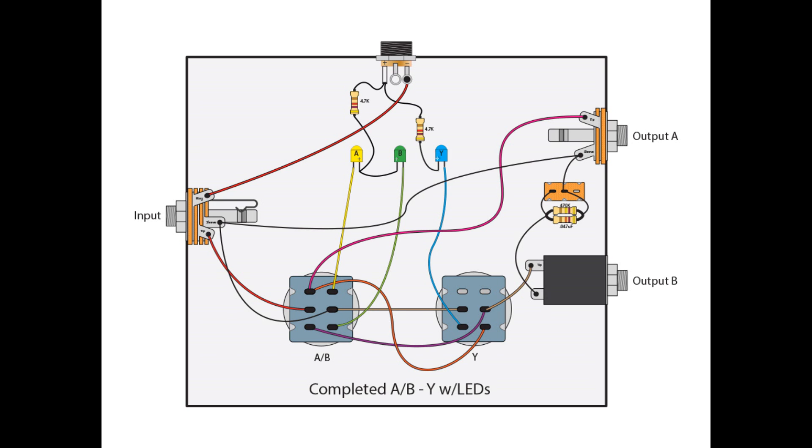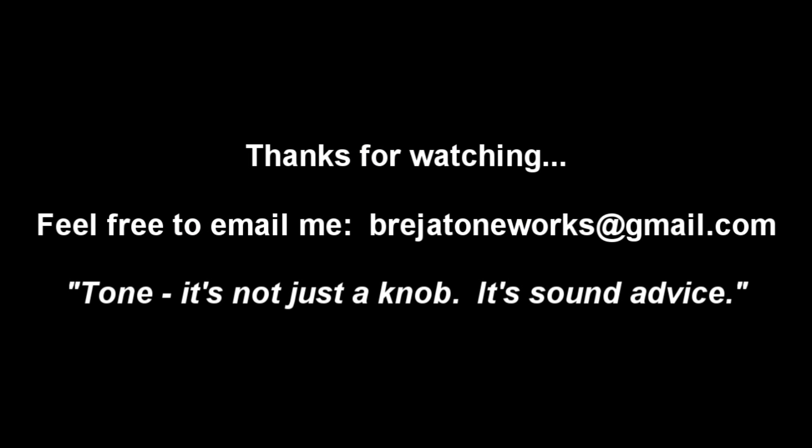From there, you can branch off if you actually want to try to build your own overdrive, delay, or modulation-type pedals. As always, I appreciate you watching. If you have any questions, please email me at braziertoneworks@gmail.com. And remember: tone — it's not just a knob, it's sound advice. Thanks.